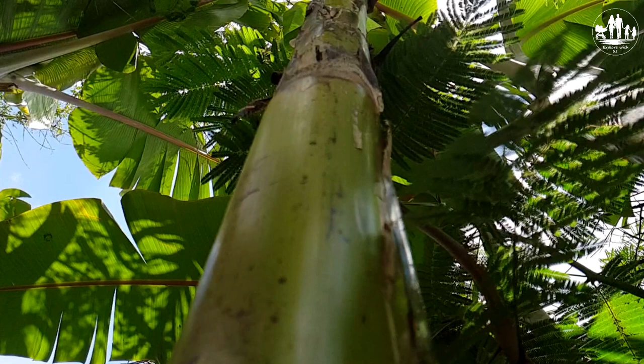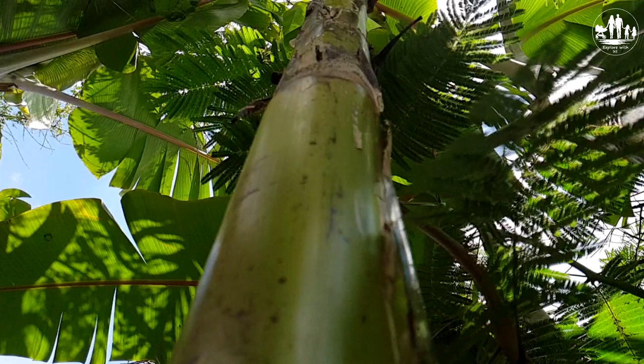We hope this clip was informative for you. We would like to recommend these two clips as well — have a look, it could be interesting for you. And if you don't want to miss out on our new uploads, then hit the red subscribe button and activate the bell. You will then be informed about our latest family travel tips, hints and reviews. Thank you for watching and see you soon.